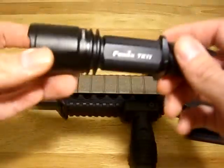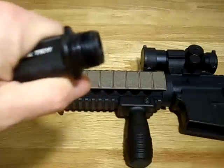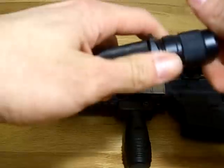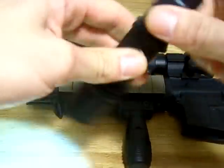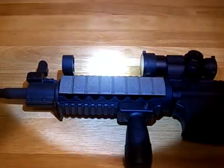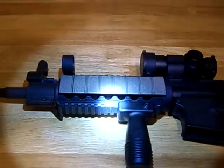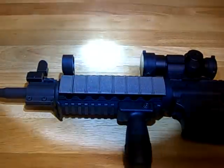I mounted that on my AR — let's go ahead and show you how we do this. It uses CR123s and can also use 18650 rechargeable batteries. That looks like regular mode right there, and here is the turbo mode. The beam is pretty tight as you can see.